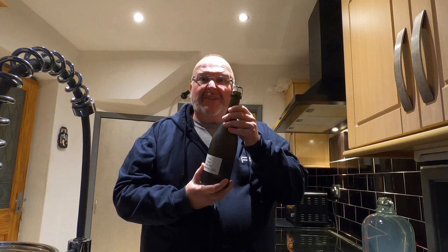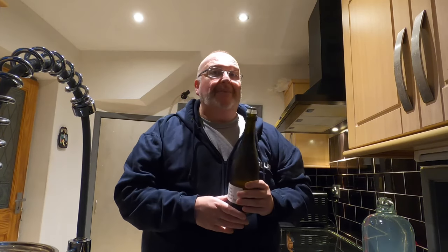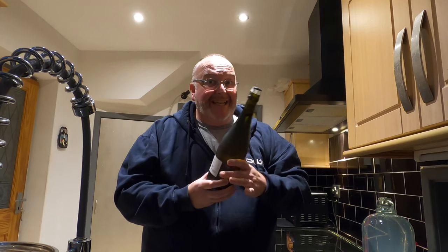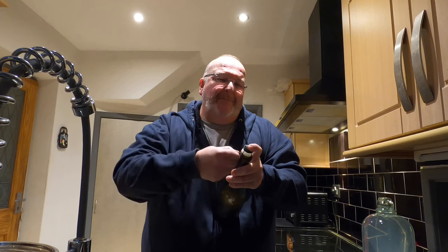Good evening folks — it's the grand opening night for my plum cider, brew day 50. There's a distinct gap of about two millimetres between the bottom of the bung and the top of the bottle, meaning the bung has been pushed out — a good sign there's pressure inside. Fingers crossed for a sparkle. I'm hoping for a nice taste with some plum coming through, medium dry, and a good all-round cider.